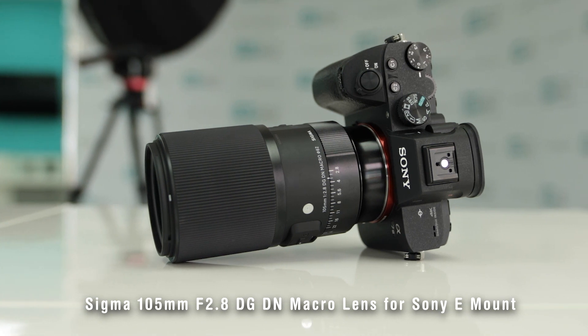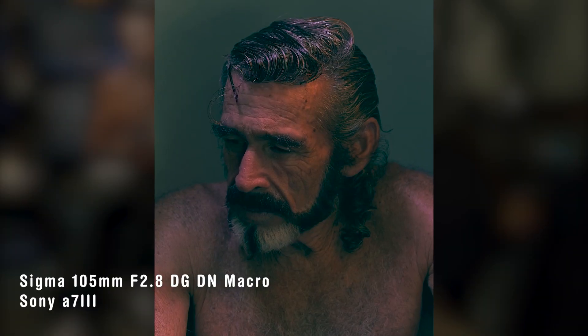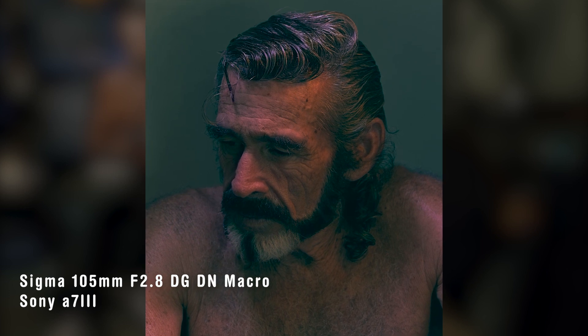Thank you to Sigma and Digital Goja for letting me get my hands on the new 105mm 2.8 macro art lens — I'll give you my review. Typically in the work that I do, I use two lenses: the Sigma 24-70 2.8 Art series and the 50mm 1.4, and I love them.